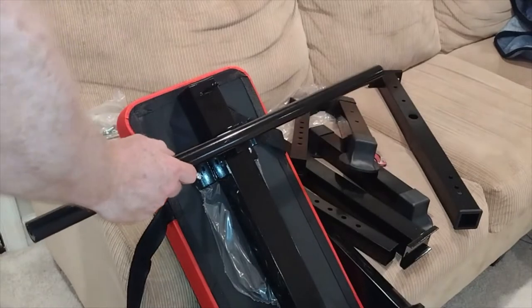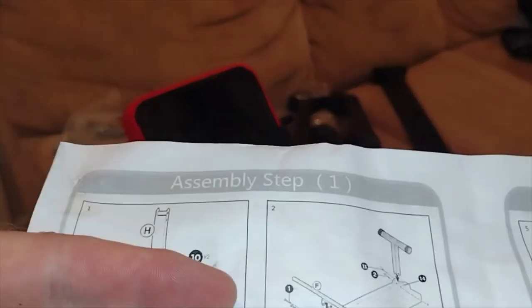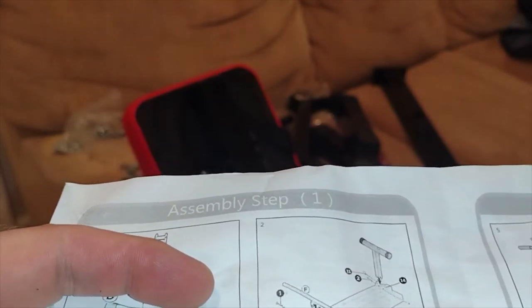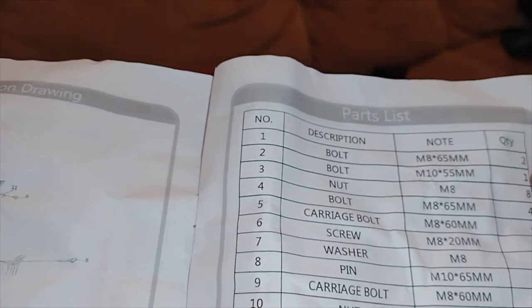It looks like two screws will hold that in, so that'll go there — we just got to find them. We are using parts 1, 10, and 11. Part 1 is a bolt — supposed to be two of those. 10 is a nut, and 11 is a washer. So we're actually going to use a washer on this thing.